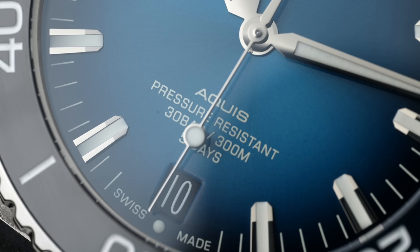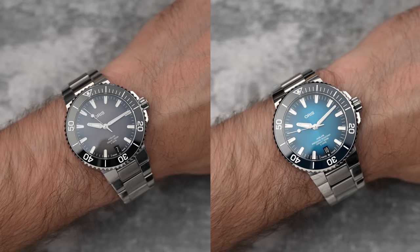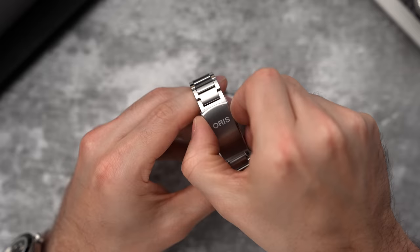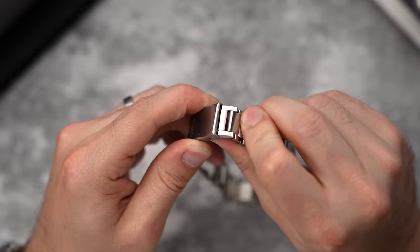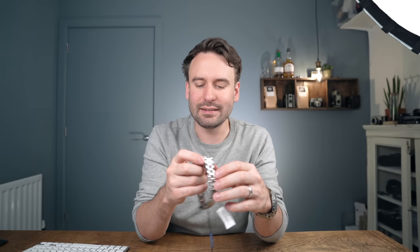The Aquis for Oris is a hugely successful line for them — it's their main line, and it's understandable why. Dive watches are very popular, integrated bracelets are very popular, and this for £2,700 is a massive amount of watch for the money. I'd say the clasp is probably one of the weaker parts of the watch. We have a bracelet extension within the clasp but there is no on-the-fly extension. I think that's one of the challenges of creating such a high-performing movement in an affordable watch.